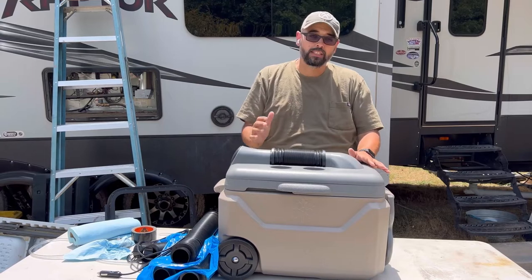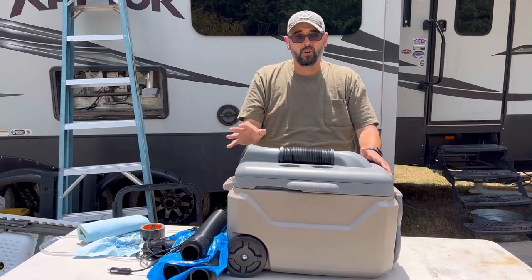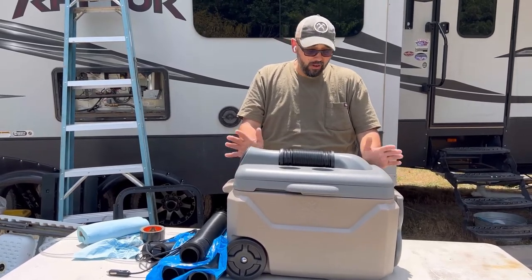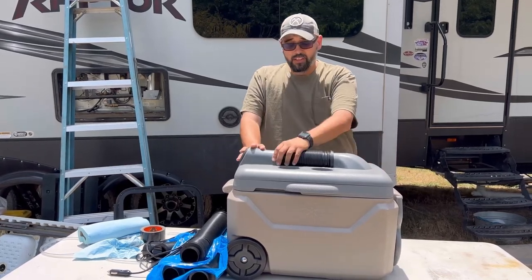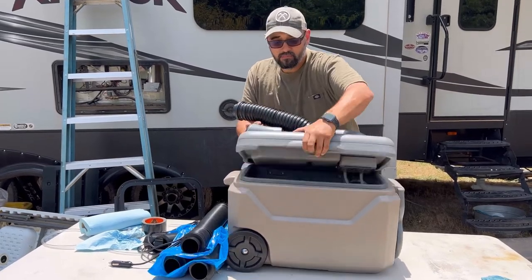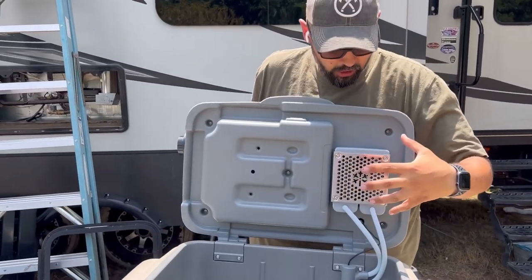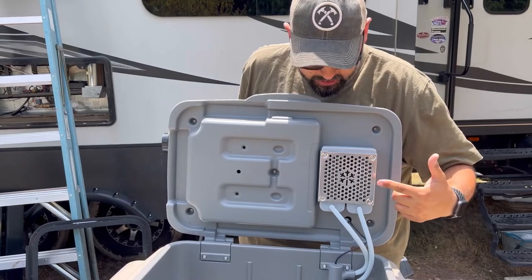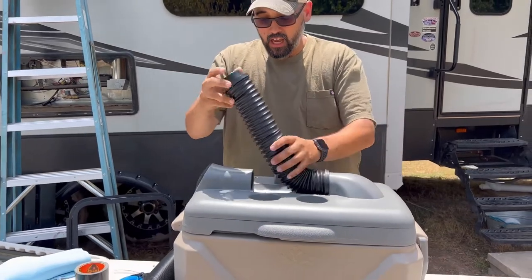Does it work as they advertise? 100%. Did it meet my needs? No. But if you're in the market for golfing, little league, or camping, this would probably be a really great product and you should check it out. I don't have any shade to throw at Icy Breeze — I think it's a pretty unique product. The thing I like most about it is it has a real heat exchanger inside, so it is not blowing wet air on you. It is doing an actual heat exchange process.